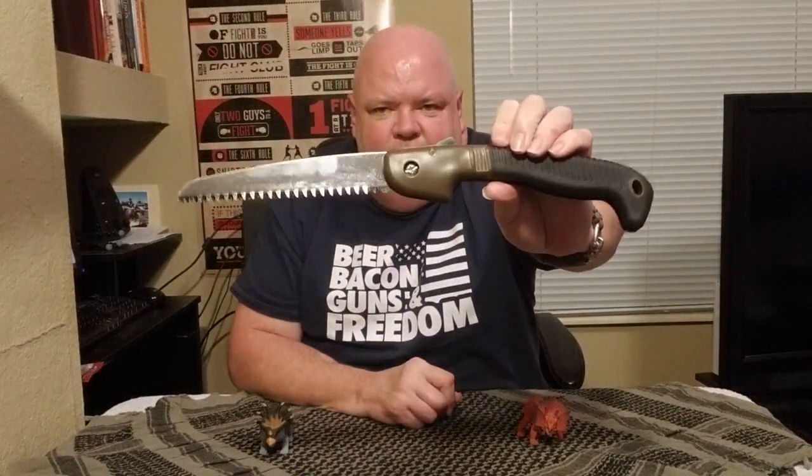Hey gang, thanks for sticking around. Like I said, today we're taking a look at the Trailblazer folding saw that we got in the last Shit Hit the Fan Mystery Gear box. I did take it out into the wild and test it out as I promised. You're going to get to see how it performed. This is what it looks like open — pretty gnarly. Excuse all the fingerprints on there.